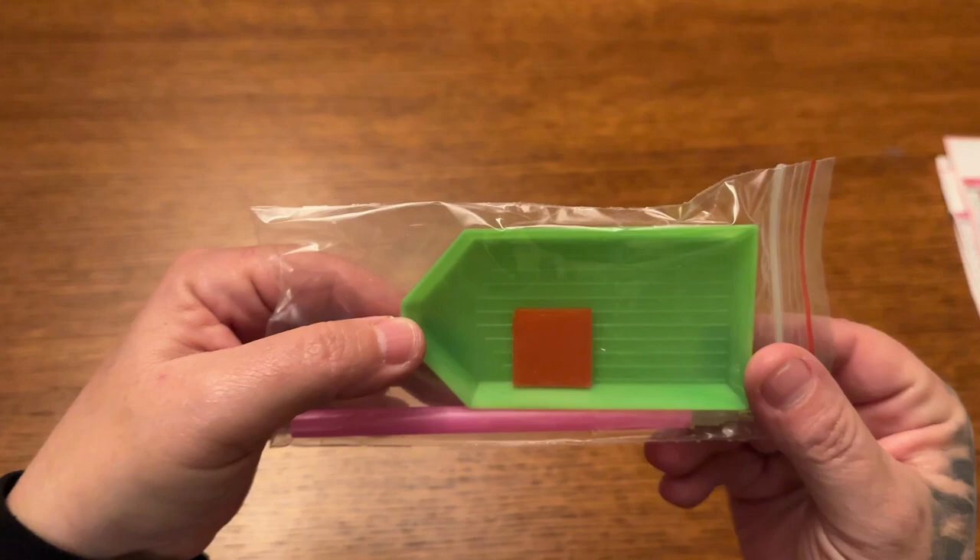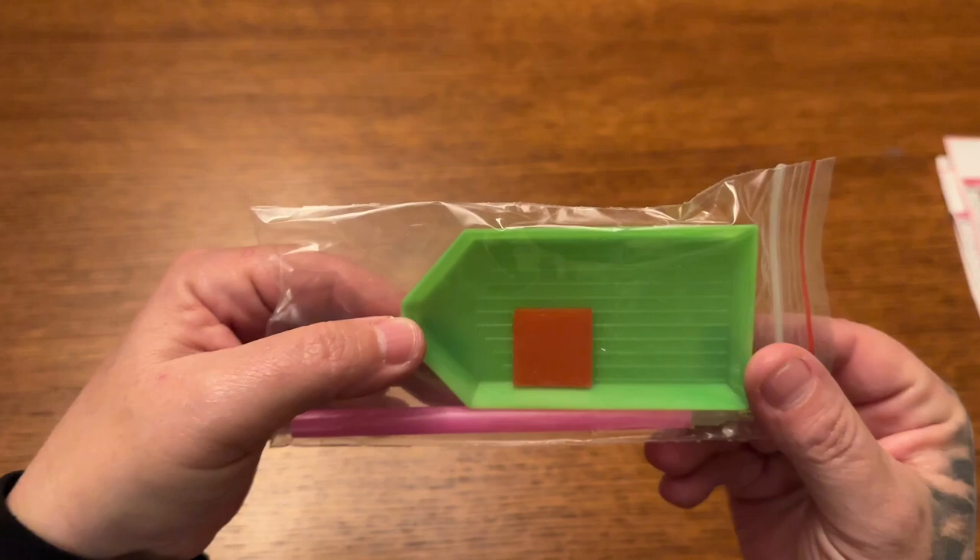So we have four kits to go over today — three regular drill and one special. First I wanted to show you the tool kit right here. This is what you get in the majority of the budget-friendly kits: you get a green bow, a plate of wax, and a standard diamond painting pen. This is really all you need to diamond paint.